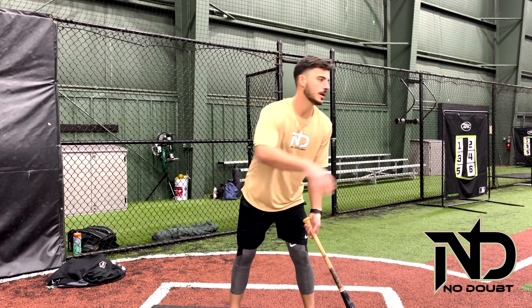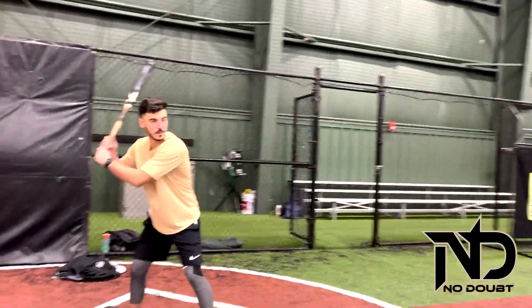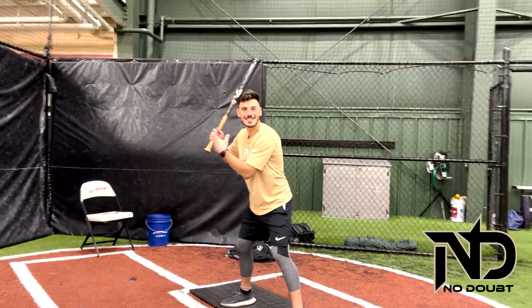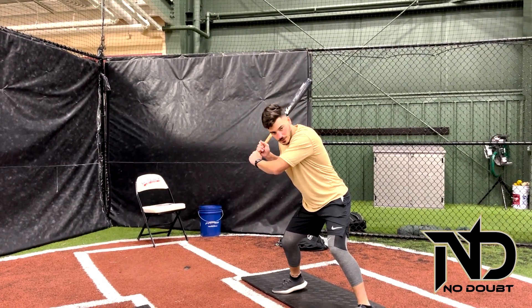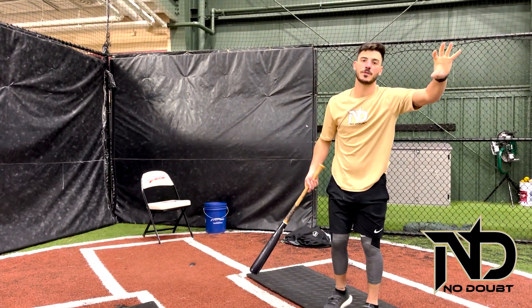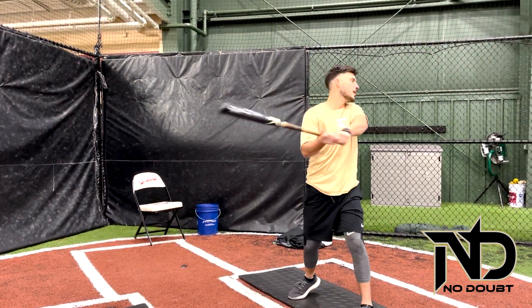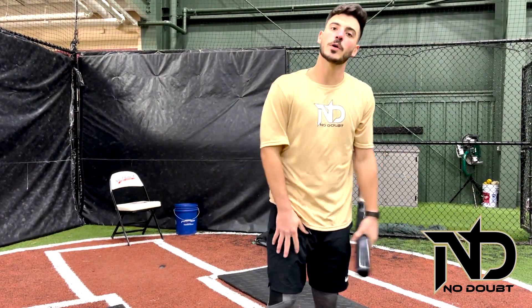So when we hit — if you want to get out here, Johnny — you can see how I'm now able to stay out of my shoulders through the middle of the baseball field, as opposed to coming around baseballs and ending up back on the ground again. So that concludes what we're going to work on today. We will see you soon for the next one.